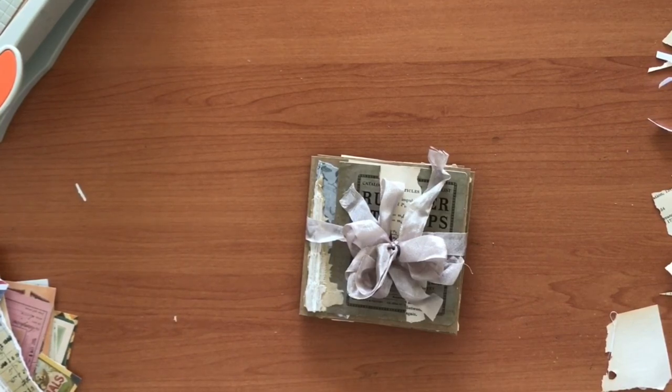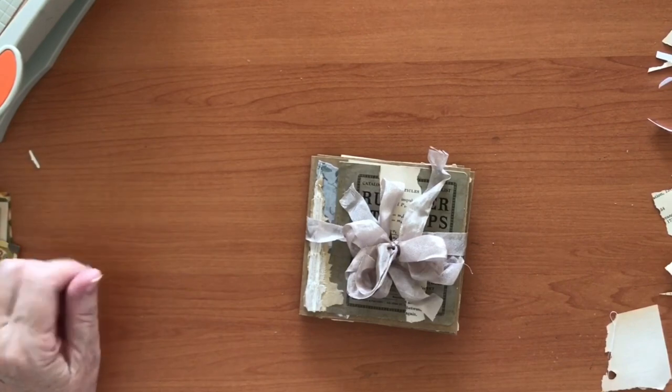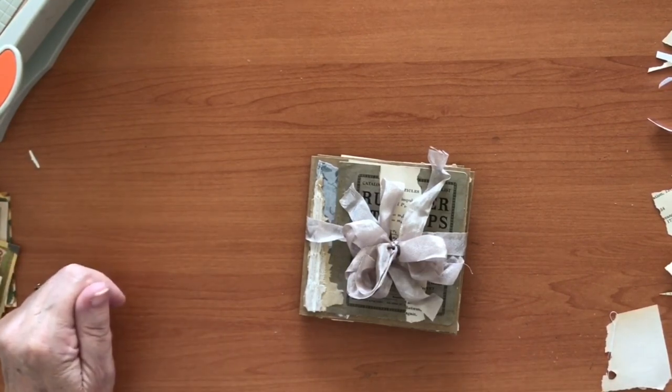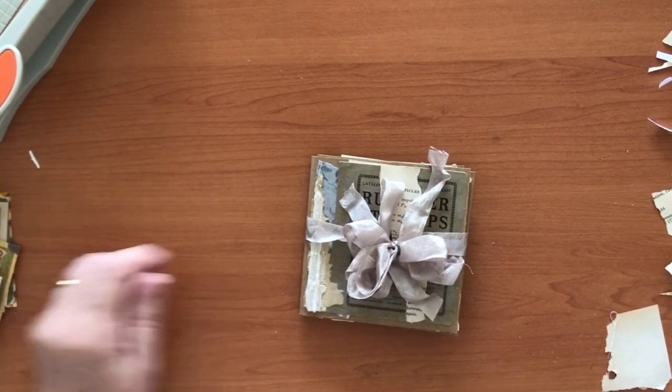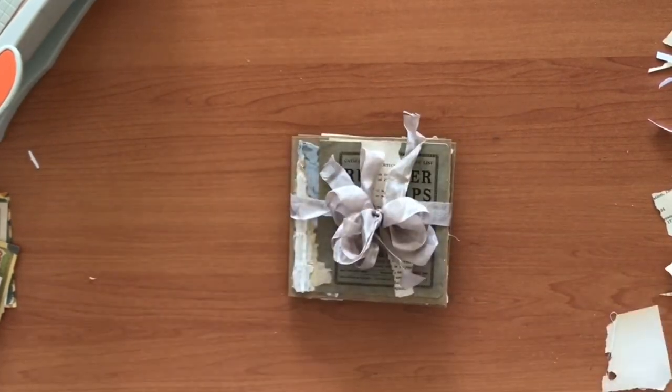So that's it — that's my little journaling spot made with the craft envelopes and various other little bits and pieces, complete with little taggy journaling spots inside that you can use. I hope you enjoyed that. This is Debra, thank you for watching — cheers!